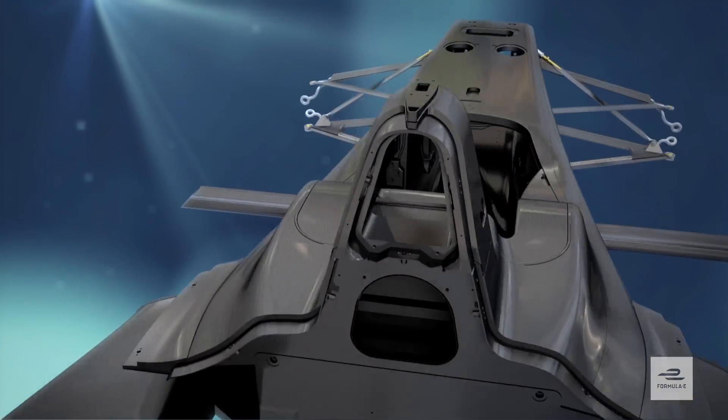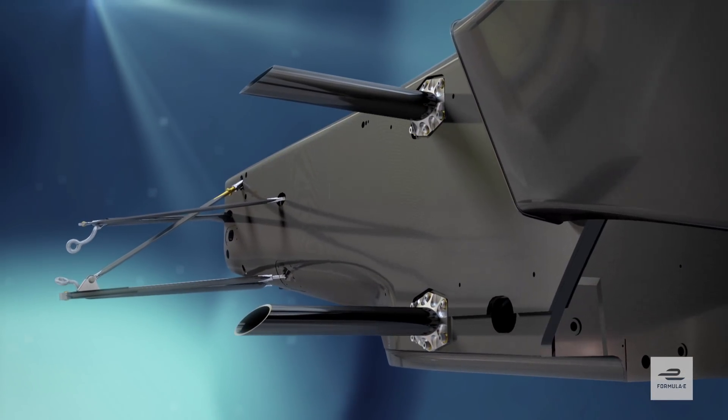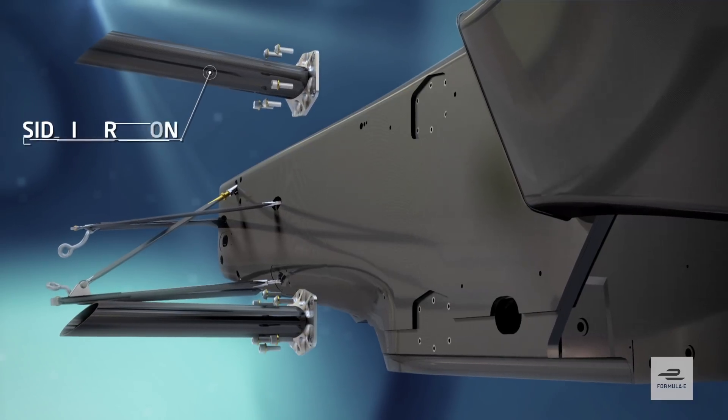FIA tested and approved side impact bars attached to the cockpit sides prevent the intrusion of foreign objects, again reducing the risk to the driver.